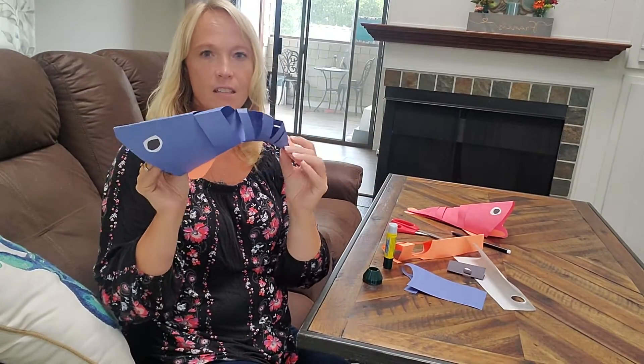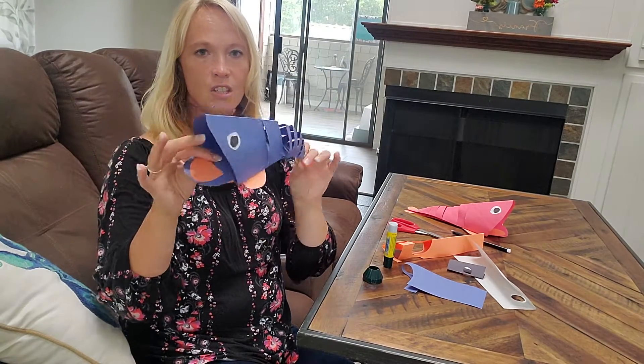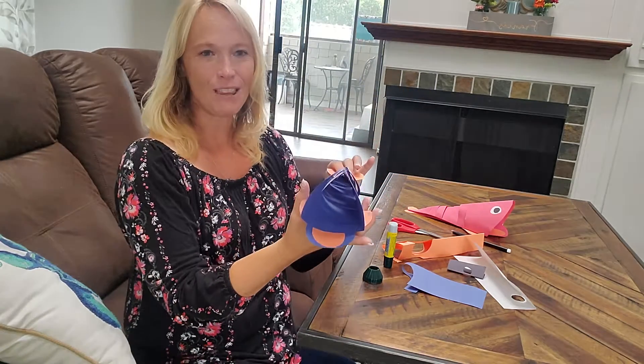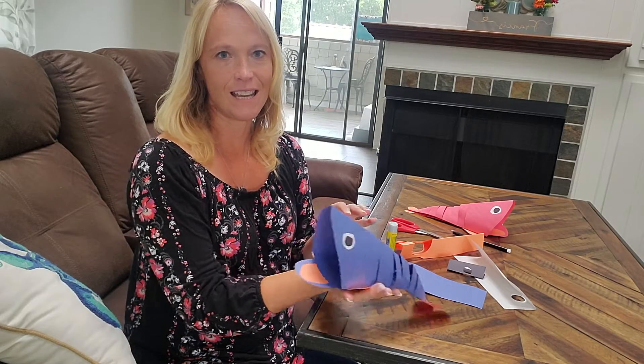Your finished product is a wiggly, squiggly, moving fish — with that big mouth! My Thrive friends, I hope you're all well. I'll see you next time. Bye-bye!